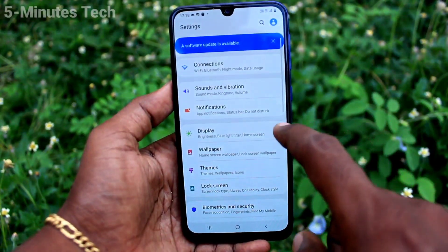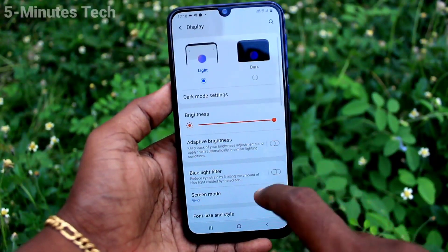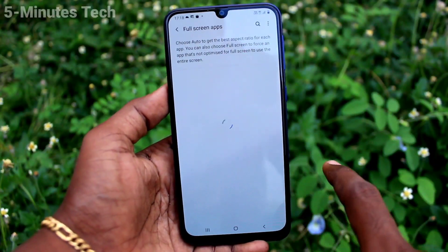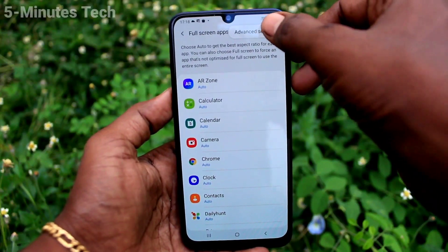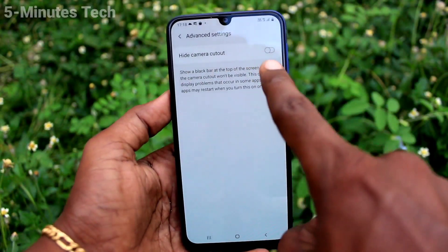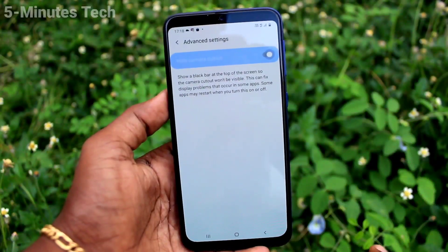First of all, go to the settings on the smartphone and click on Display. Now click on Full Screen Apps and click on the three vertical dots. Click on Advanced Settings and turn on the button against Hide Camera Cutout.